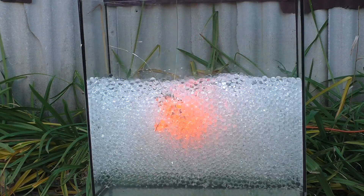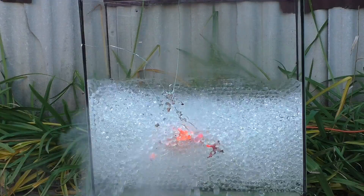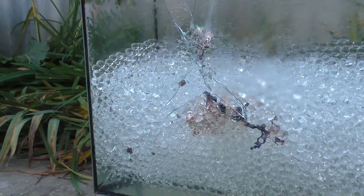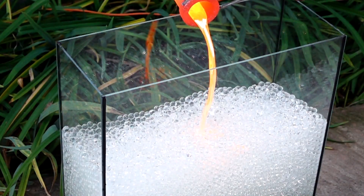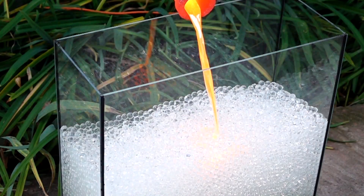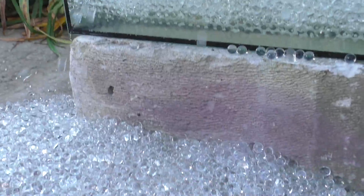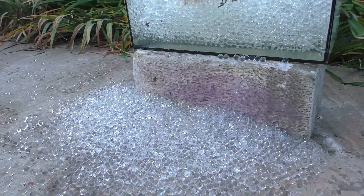Unbelievable. Did you see it? But now I have no aquarium. Actually, it is not surprising. The temperature of the molten copper is 1100 degrees. You saw how the Orbeez were glowing as if there was a light bulb inside. It was epic. And who heard the sound they made? Listen again in slow-mo.